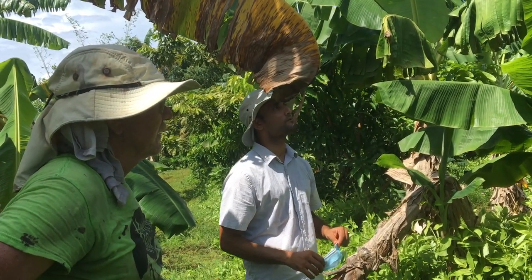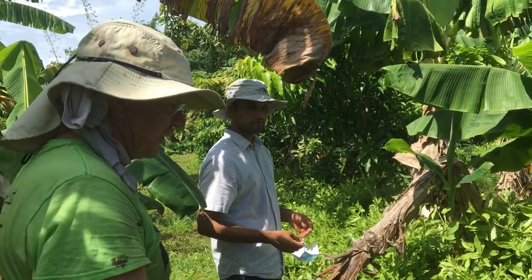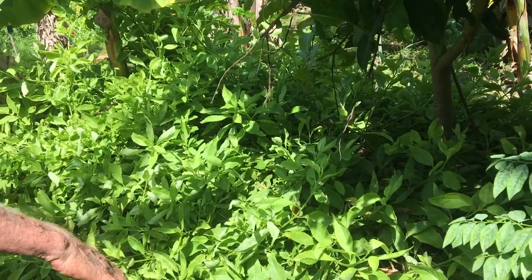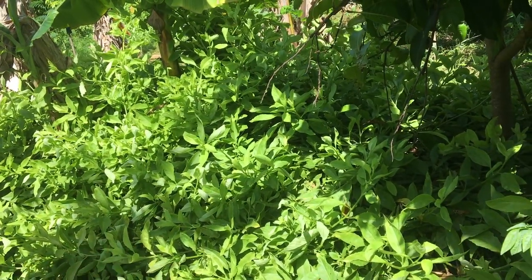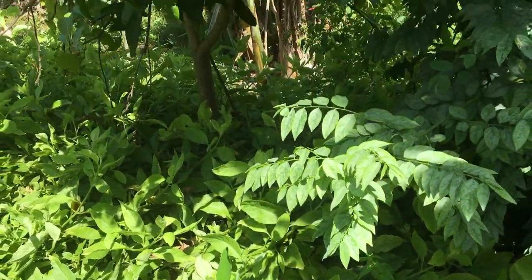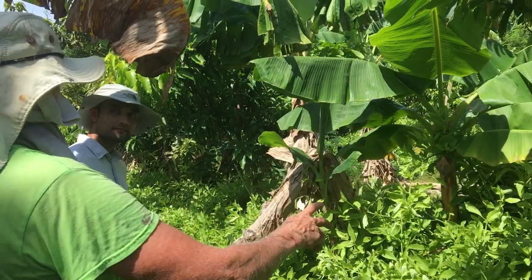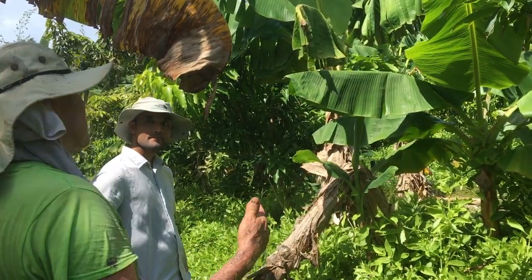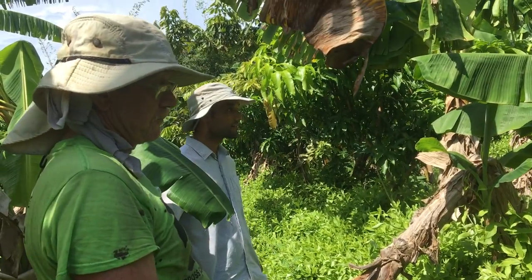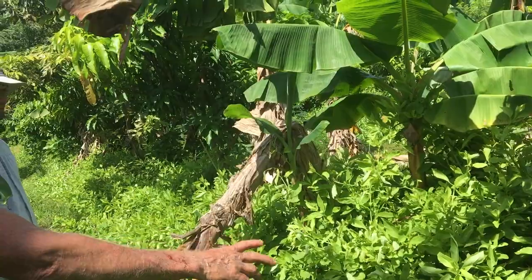They look healthy and they're growing pretty well. Now this bed — the first year I had a solid hedge of pigeon peas on the side. There's one still there as a volunteer, but it was solid — you could hardly see the mango trees. They did fine. I kept chop, drop, chop, drop. After about two years the pigeon peas gave up, and then this ground cover came in underneath the trees.